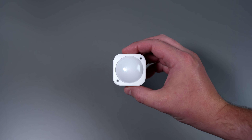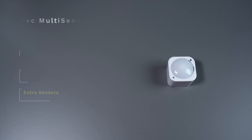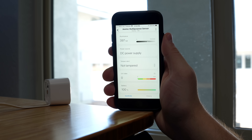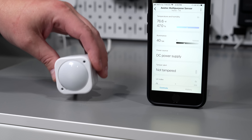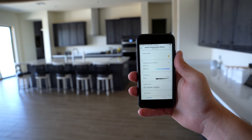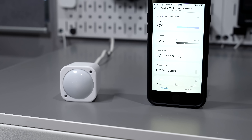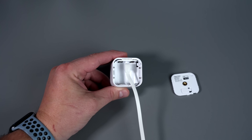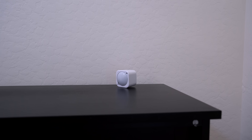The last sensor is from Aeotec and it has six sensors packed in: motion, humidity, temperature, light, UV, and vibration. This seems like a lot but a couple of them are not very useful. I pointed the sensor outside and the UV index never changed, so I'm not sure that even works. The vibration sensor can detect when it's been tampered with, but I'm not sure when I would need that. The motion sensor is very accurate though, and you can change the cool down time and motion sensitivity, which is great. The temperature, humidity, and light detection all seem to be fairly accurate — you could automatically turn on a bathroom fan if the humidity gets too high. Plus you can either use batteries or plug it in for power, so you can put it on a dresser and hide the cord behind it and never worry about batteries again.